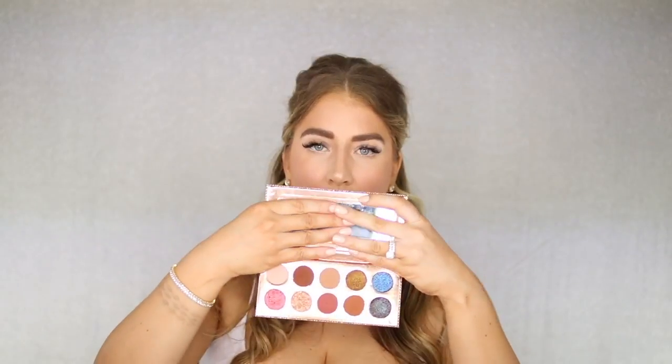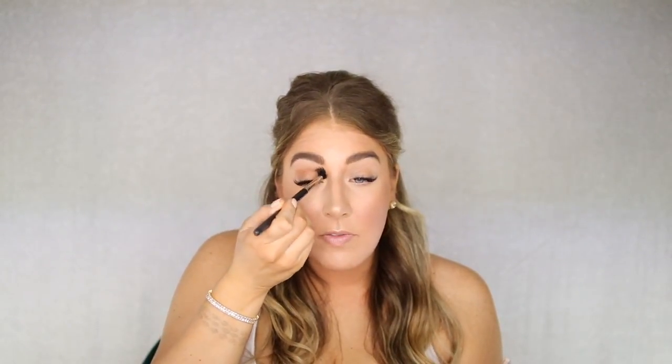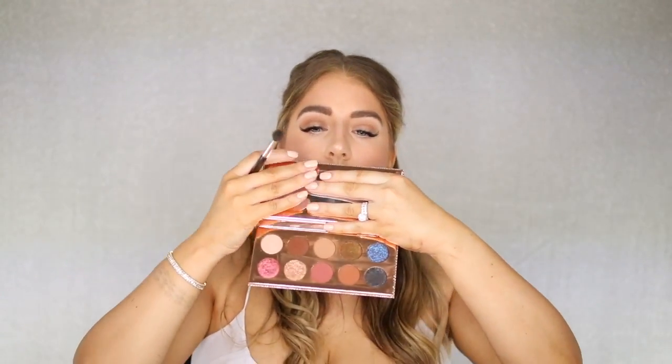The eyes are going to be very bronze and we're going to use a little light brown and dark brown in the crease as well. Today I'm going to use the Dose of Colors Frontcation palette because the browns are my favorite in here. Starting with the lighter brown just in the crease — you want it to be very soft, very blended. You want to look glam but kind of natural at the same time.